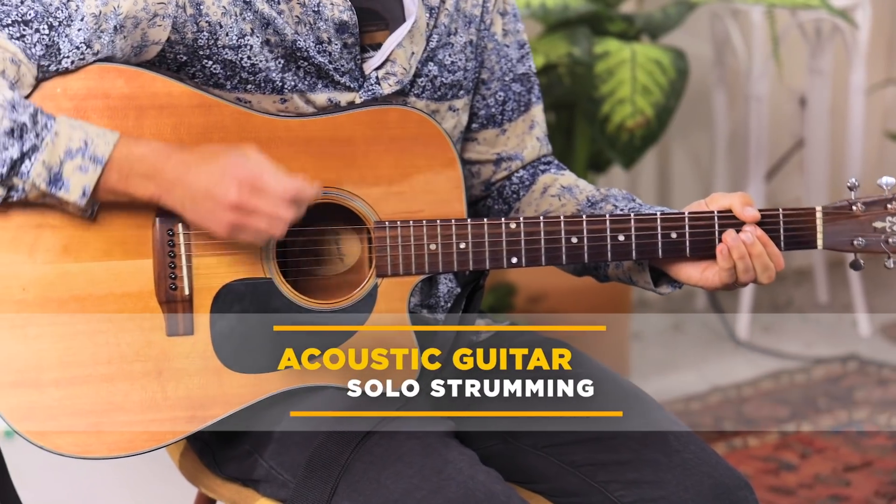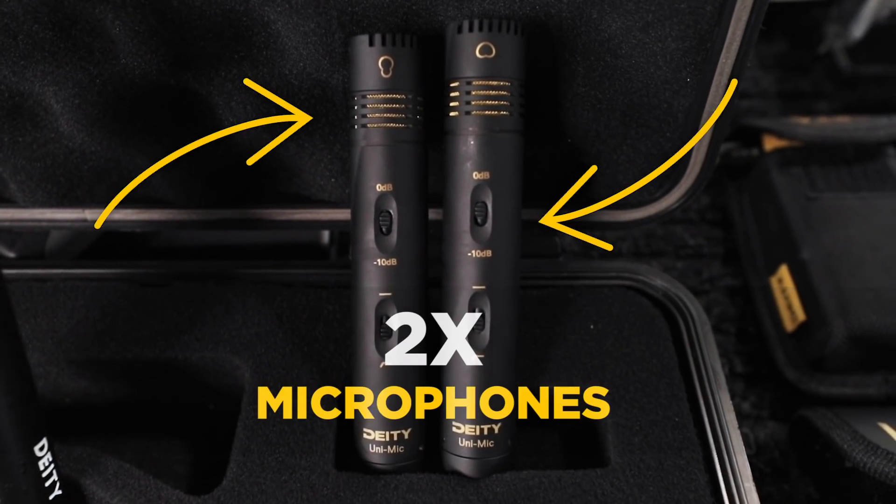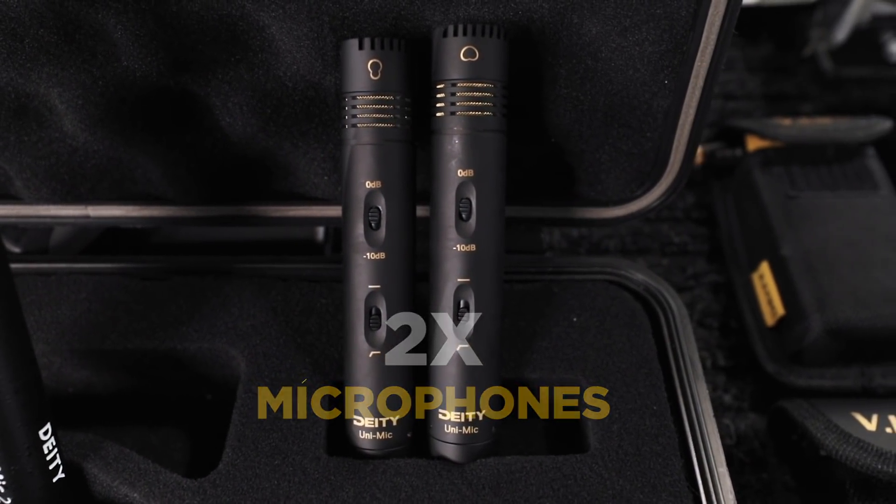Why don't we just start with a simple strumming part? Do we have any rules we're going to play with today? Maximum two microphones — that's all you're going to get.